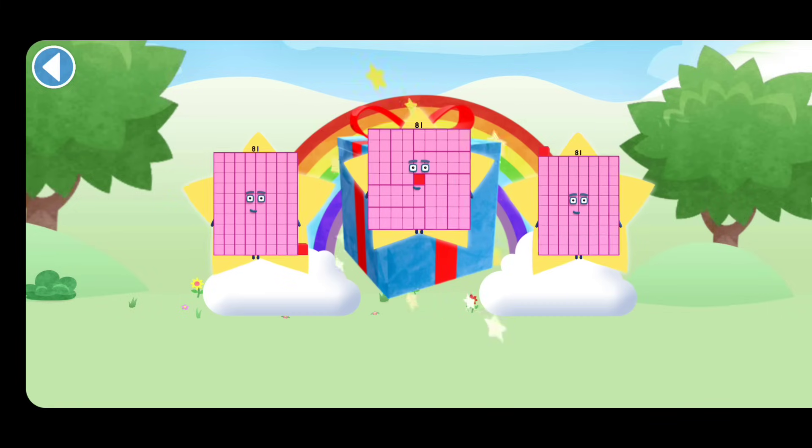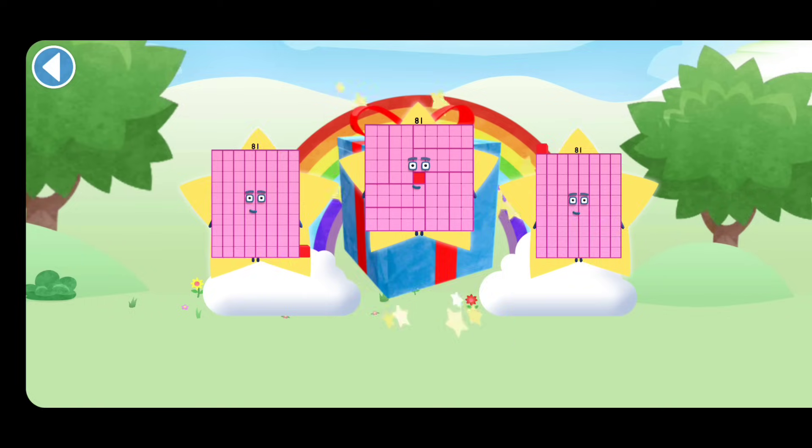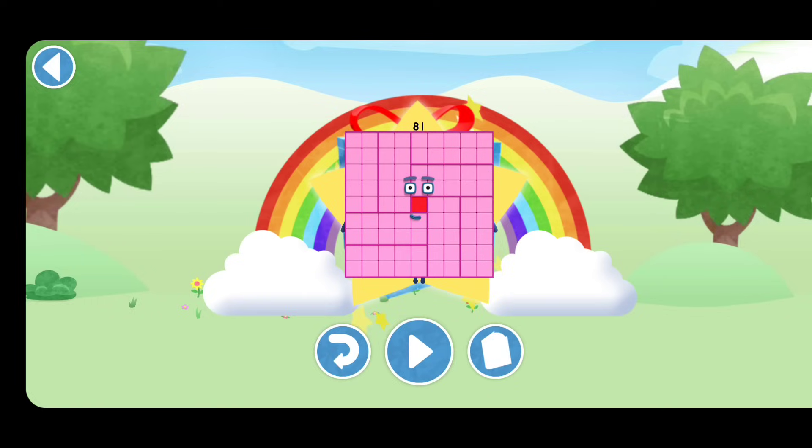You can choose another sticker next time. Try to collect them all. Spot on! Play again to unlock another sticker.